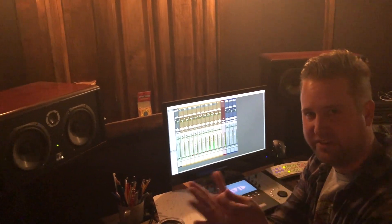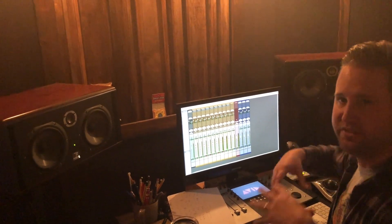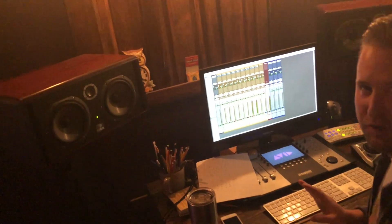You have to go through this whole process to get there — close mics that capture the attack, and then mics farther back to capture the sound of the room and the natural reverb of the room. And then once we're set up, we'll hit record.